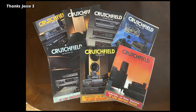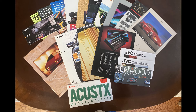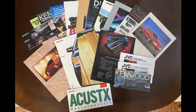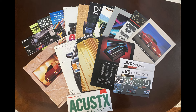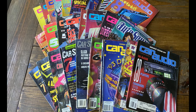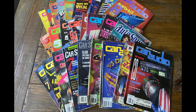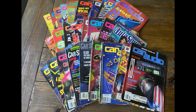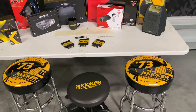Next up, some super awesome Crutchfield catalogs sent by Jesse S. I love these things and I've tossed so many over the years — such a bummer. He also sent a whole bunch of brochures from way back, from the late '80s all the way into the '90s — very awesome, thank you Jesse. I'm totally embarrassed to say I could not find the name of the person who sent me these car audio magazines. I love these and I collect them — if I find your name I will put you in the video description.